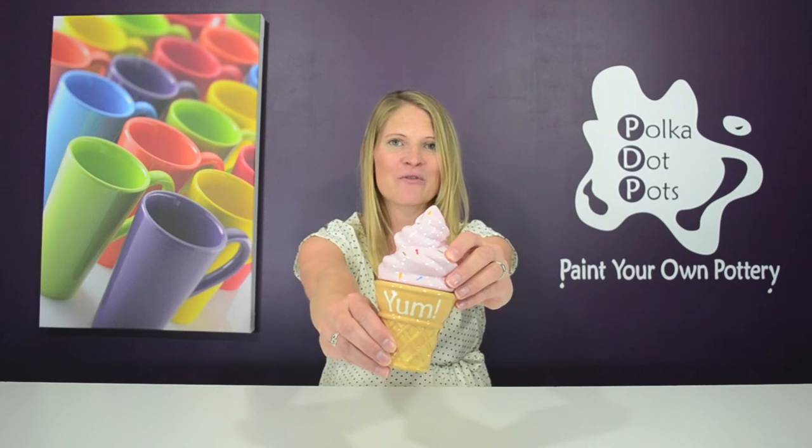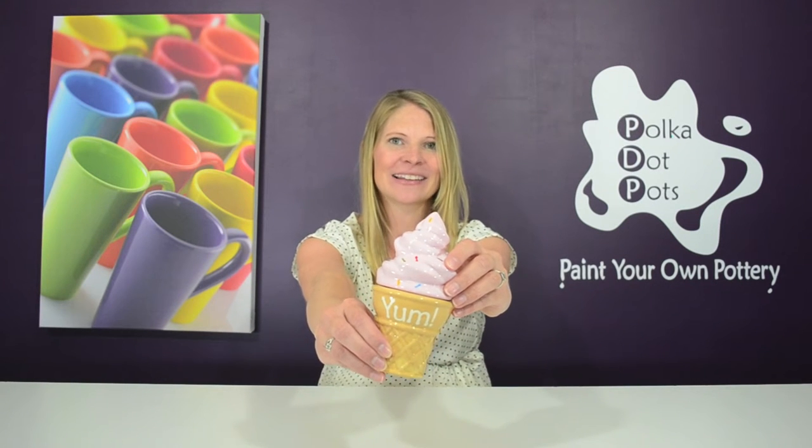Hi everybody, welcome to Polka Dot Pots. I'm Erin Raciopi and today I'm going to show you how to paint this ice cream cone box in four easy steps. Let's get started.